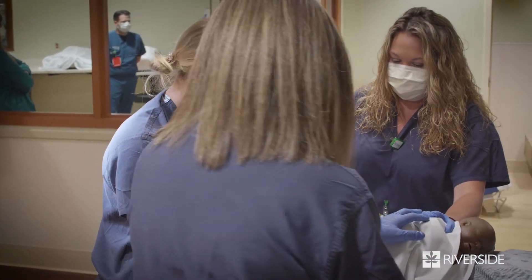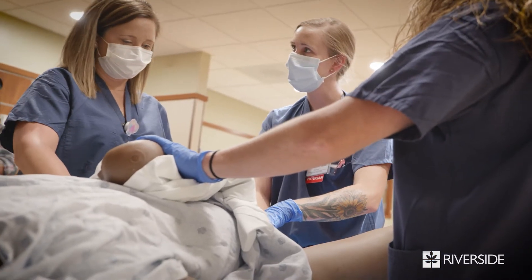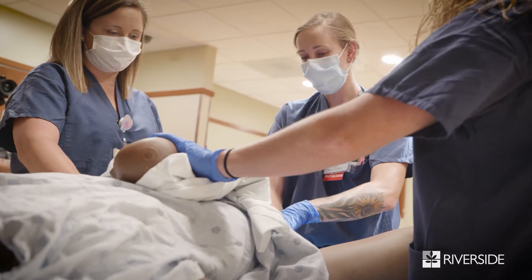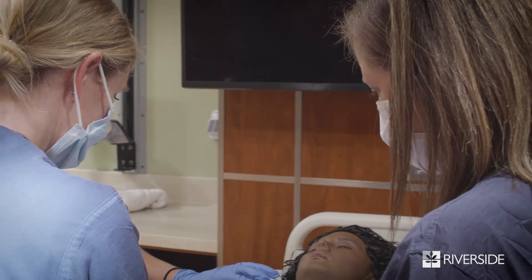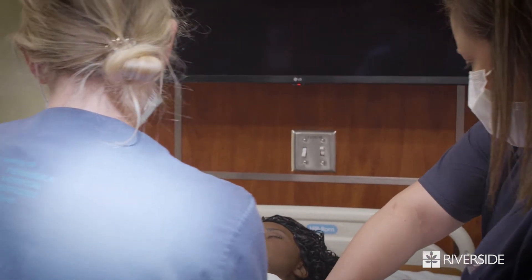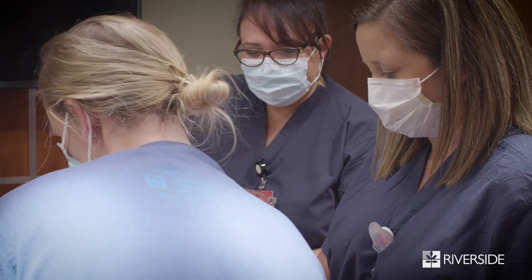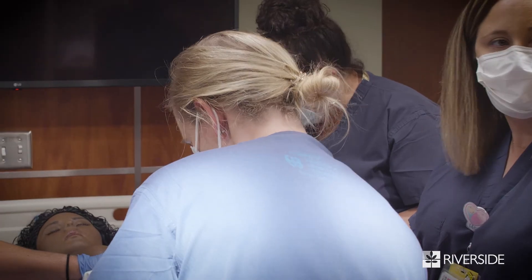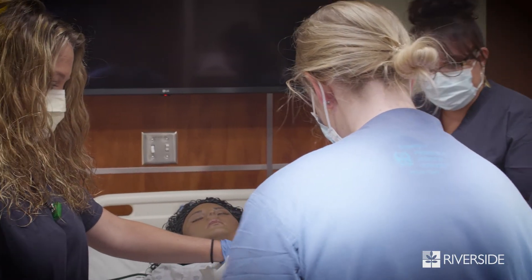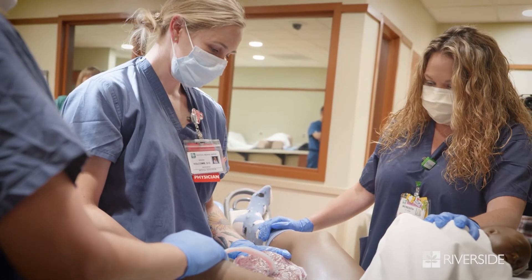So what else do you want to ask once the cord is clamped and cut? A lot of times I'll ask if you want Pitocin to run now, or I'll wait until the placenta delivers. Most of us will do it — the study continues. It should come out; you may have to reach in and grab it. So it's a retained placenta, so you can reach in. There we go — placenta's delivered, placenta's out.